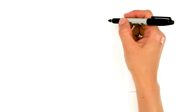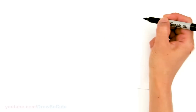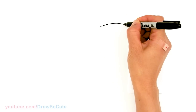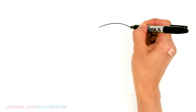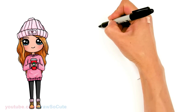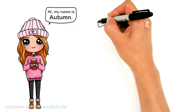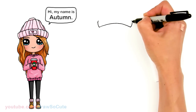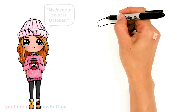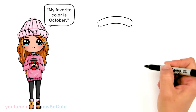To draw this fall inspired dresser cute girl, we're going to first start by drawing a curve for her beanie hat. So right here let's start with a curve — it's going to be a pretty big wide curve, about that much, and then we're going to bring this up on both sides and round it off, connecting it all the way.